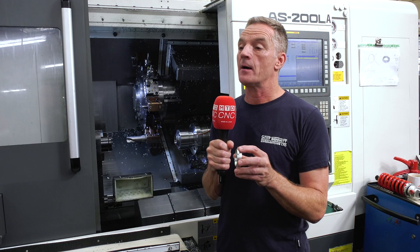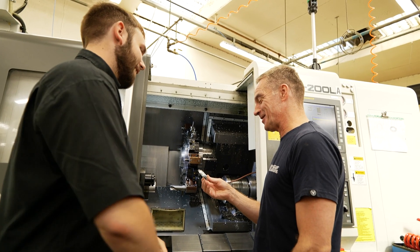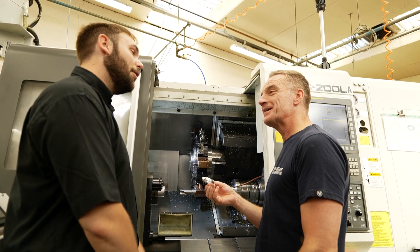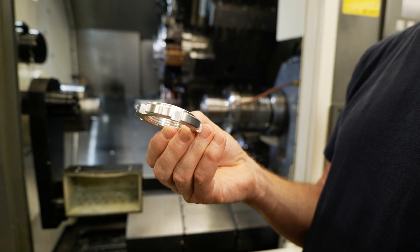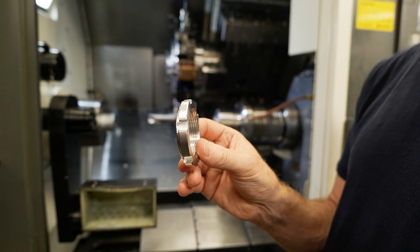Since we brought this machine, we've had the Heimbutt collet chuck on there, which has been perfect all this time. And obviously, this product was causing us issues. So inevitably, we had to speak to Heimbutt to see if they could solve the problem of picking this component up and us making no scrap, simple as that. So we contacted Heimbutt, we spoke to Jacob, and they said, yeah, that won't be an issue. We'll come up with an idea.